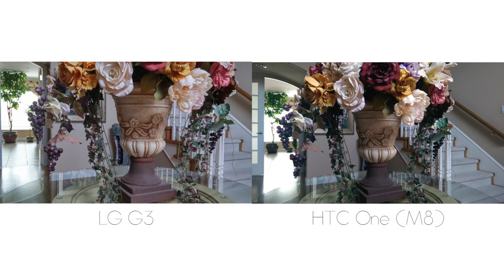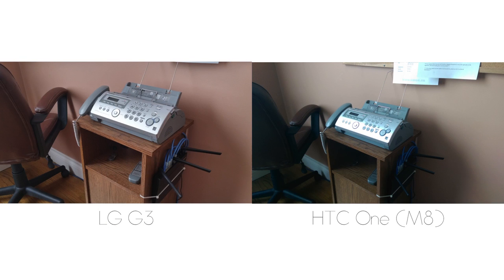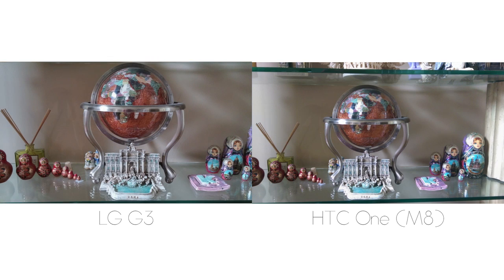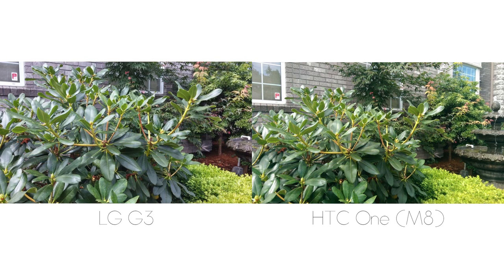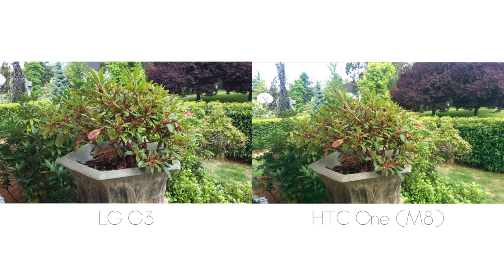Now let's look at the cameras side by side. These shots were taken from the same distance on a tripod. One thing you'll notice right away is that the HTC One M8 seemed to capture a wider overall image in almost every situation. Although in a few cases the cameras were relatively close, and in some situations the edge does go to the HTC One M8, I would say the LG G3 generally produced the better image — both in terms of color processing and sharpness, thanks to its 13MP camera versus the UltraPixel on the M8.